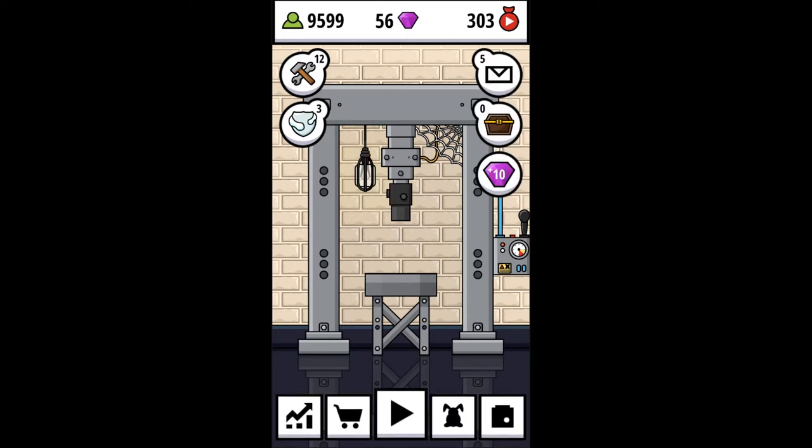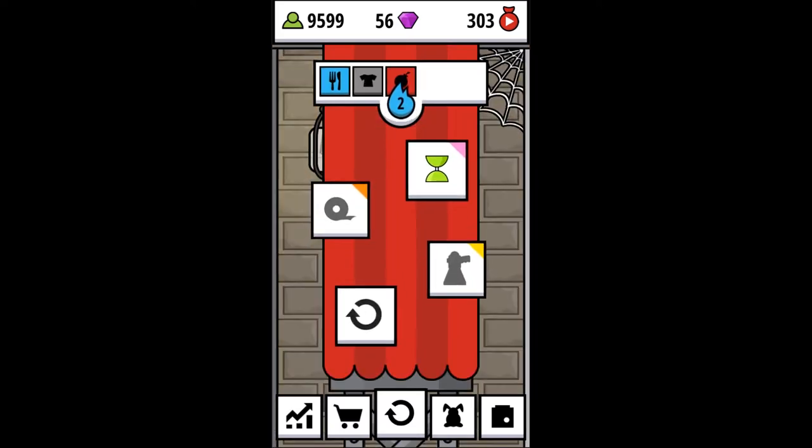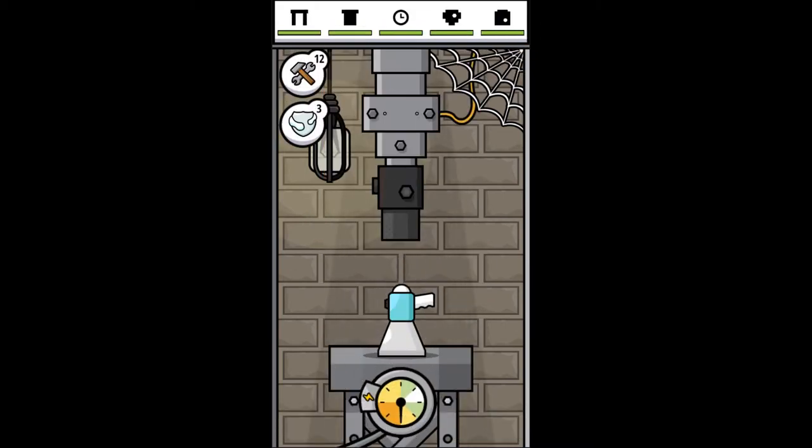We're just going to start off crushing with our brand new crusher head. Are you ready? Here we go. It looks like we have a food item, a clothing item, and a bomb. I'm not sure what the bomb refers to yet, but we'll learn. We have two uncrushed items, neither of which fit our categories, so I'm going to go with what looks like the bullhorn.